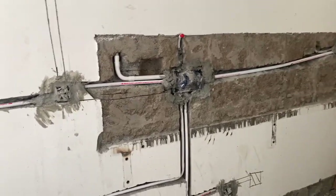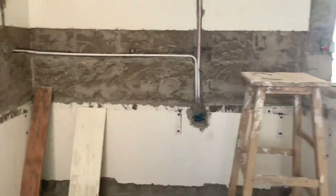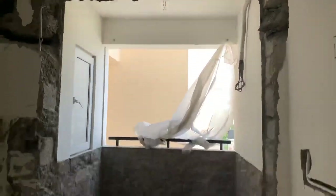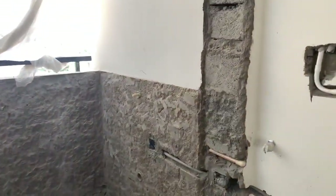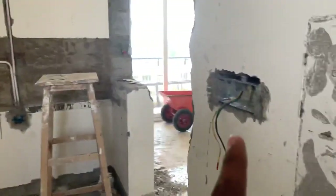We have fixed it in the box. We have done the renovation of the box. We have done the work on the side and on the board. The current electrical work is now complete, including all the electrical work.